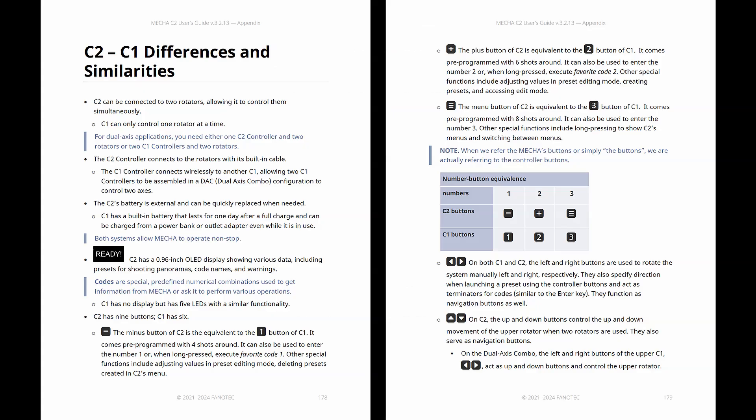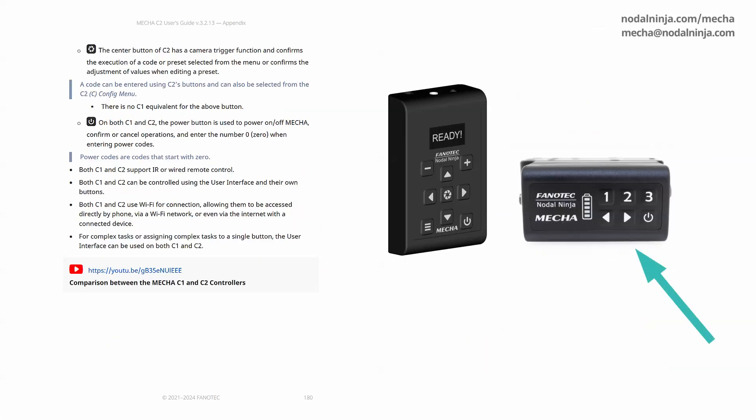The C2 is our second generation of controllers, equipped with an OLED display and external battery, while the single-axis C1 has LED indicators only and a built-in battery. Two C1 controllers can be assembled in a dual-axis combo configuration to control two axes, just like the C2 controller.